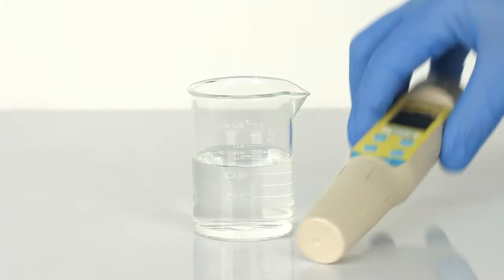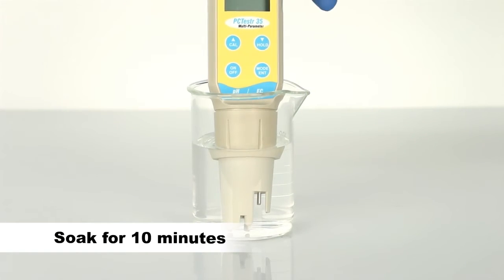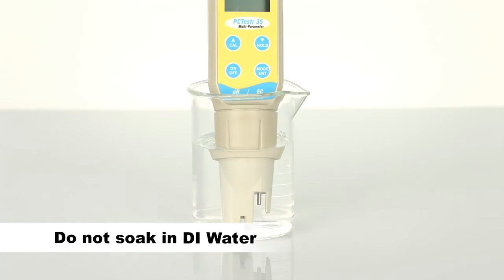Before testing, it's important to remove the sensor cap and soak the sensor in warm tap water or pH buffer for approximately 10 minutes. A brief rinse in DI water is okay, but avoid soaking or storing in DI water as this will shorten the pH electrode life.